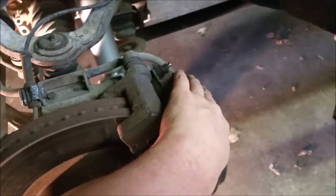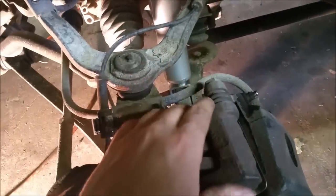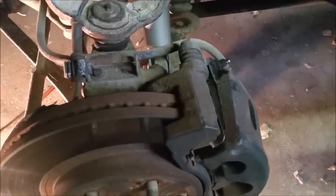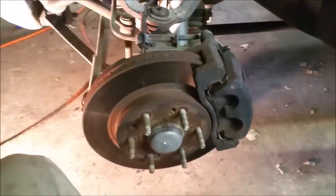You'll take apart the caliper first. Make sure you put it up somewhere where it's not going to put any stress on the brake hose. You'll take the brake caliper off — there are two bolts, one at the top and one at the bottom. Then that'll slide right off. I'll take the bracket off — the caliper bracket — and then come back to remove the rotor and take off some of the other stuff.